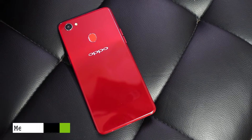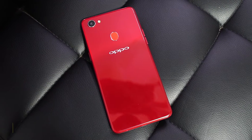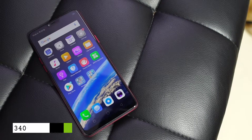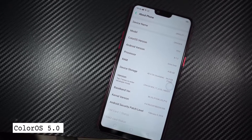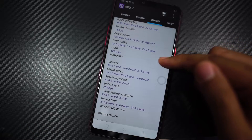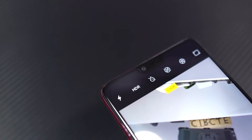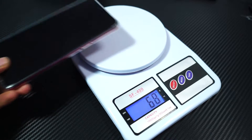Under the hood, it sports a MediaTek Helio P60 octa-core processor with 4 Cortex-A73 cores and 4 Cortex-A53 cores, combined with a Mali G72 MP3 GPU. It is powered by a 3400mAh battery and is currently running ColorOS 5.0 based on Android 8.1. It has all the basic sensors including compass, gyroscope, FM radio, and a fingerprint scanner on the back. It also supports face unlock, which is supposed to be super fast. It has a thickness of 7.8mm and weighs just 158 grams.